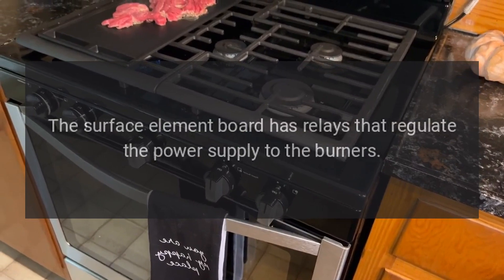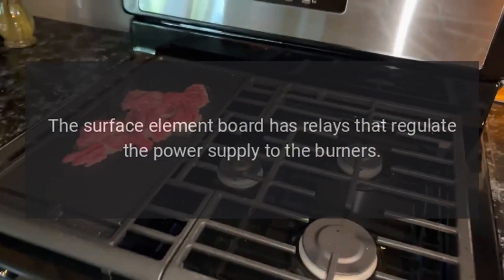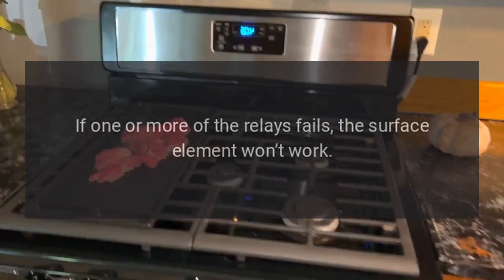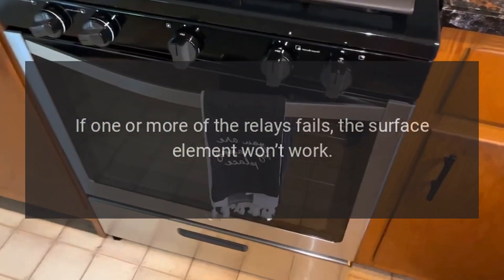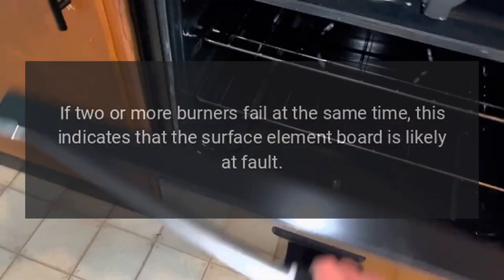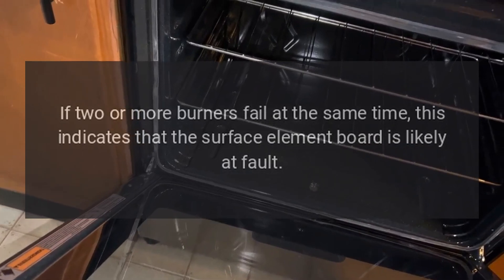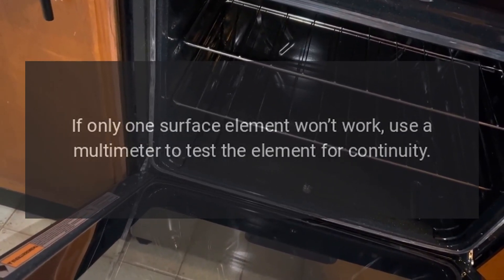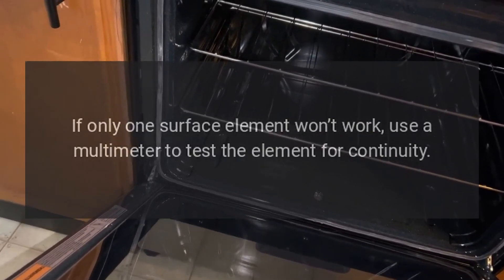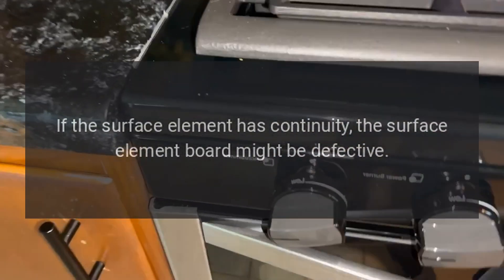Glass top electric stove burners not working: the surface element board has relays that regulate the power supply to the burners. If one or more of the relays fails, the surface element won't work. If two or more burners fail at the same time, this indicates that the surface element board is likely at fault. If only one surface element won't work, use a multimeter to test the element for continuity. If the surface element has continuity, the surface element board might be defective.